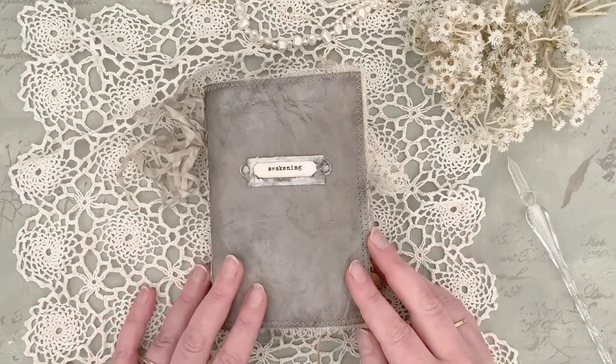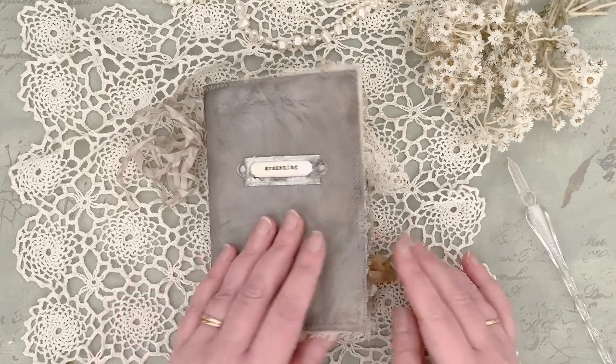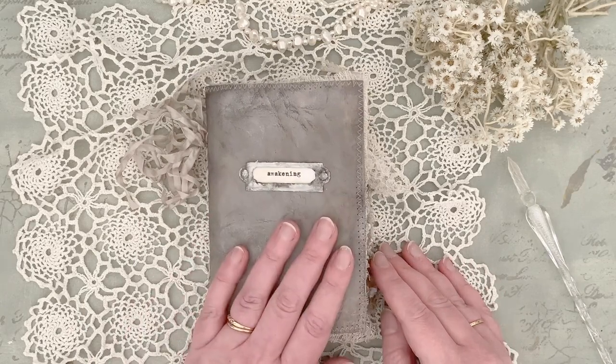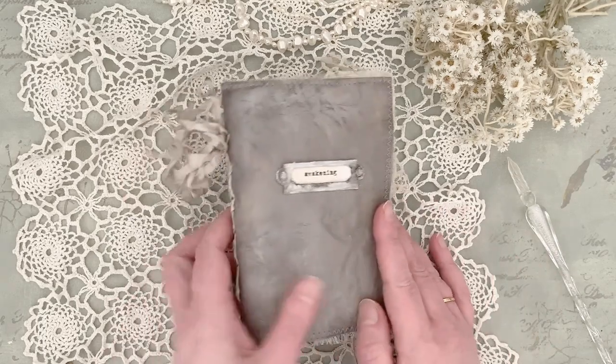Hello darlings! Here's a new journal I have made this week. It was kind of a reaction to the world going rather mad and being maybe even a scary place at the moment, at least for a lot of people. And I wanted to make a journal that's soothing and beautiful, reminding that there are, after all, good things in the world still. So here it is.